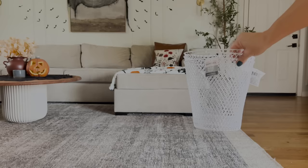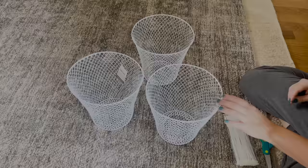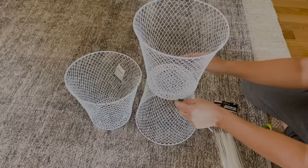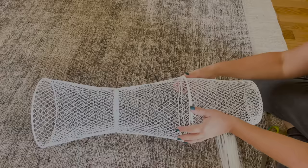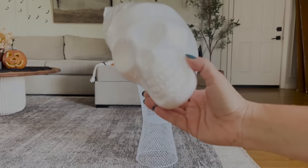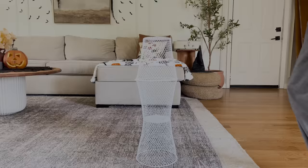For this first DIY I'm going to be making the tomato cage ghosts that are trending, but instead of using tomato cages I'm going to use wire baskets from Dollar Tree — everything for this is from Dollar Tree. I took three baskets to make one ghost: I placed one basket upside down, then put another right-side up on top and used zip ties to keep them together, then placed the last basket upside down on top and zip-tied that down to give me my ghost structure.